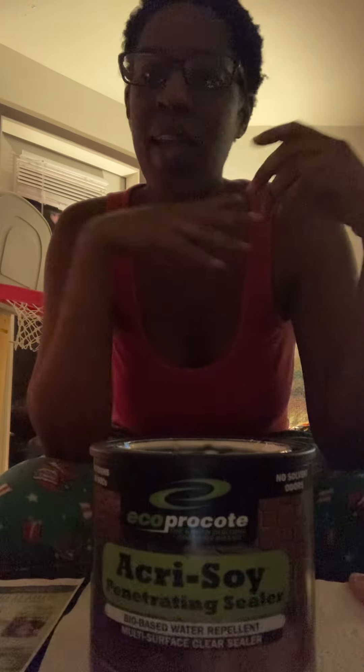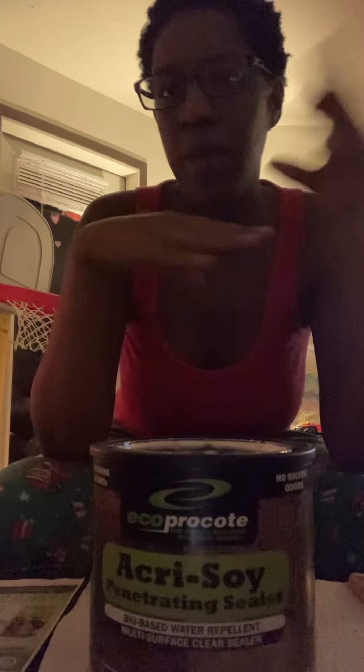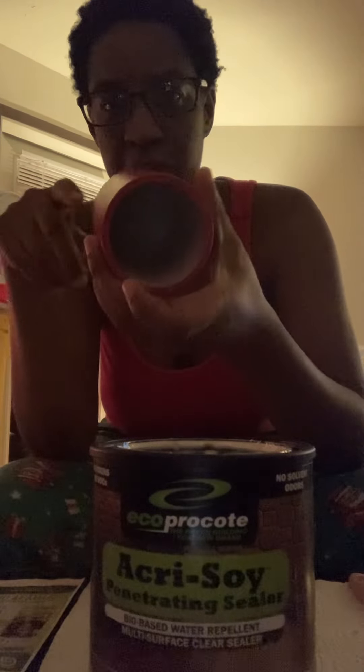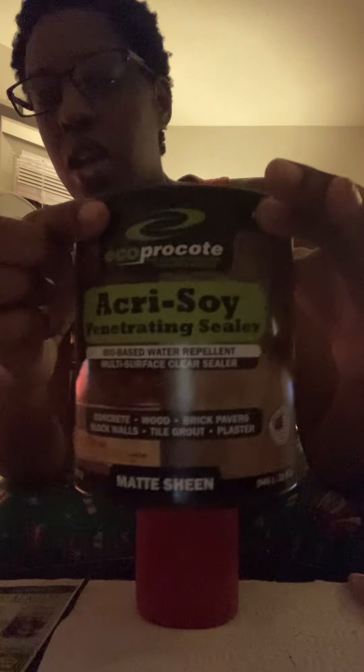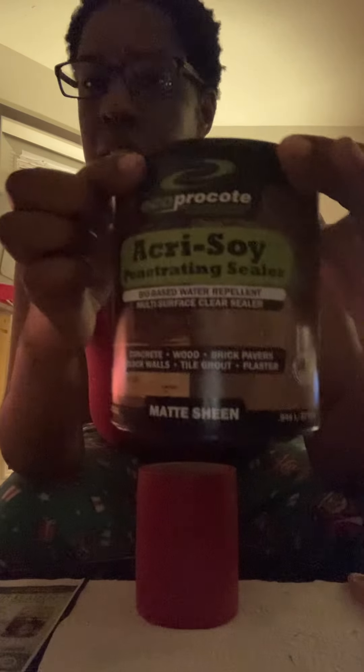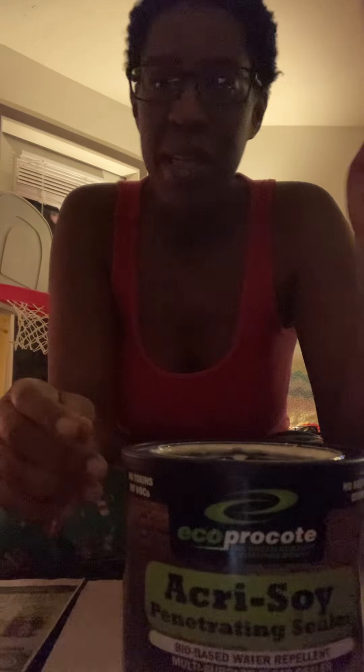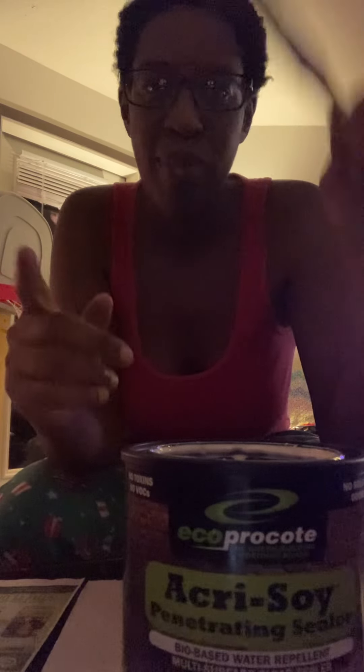Hey y'all, I'm back with another video. This is your girl Christina — I own the Perfect Candle Company where I make candles and wax melts. Today I will be showing you guys how I seal my concrete candle vessels so it won't leach in or out. This is the sealer that I will be using, and it is on Amazon. Please like, comment, and subscribe for more videos and turn on your post notifications.